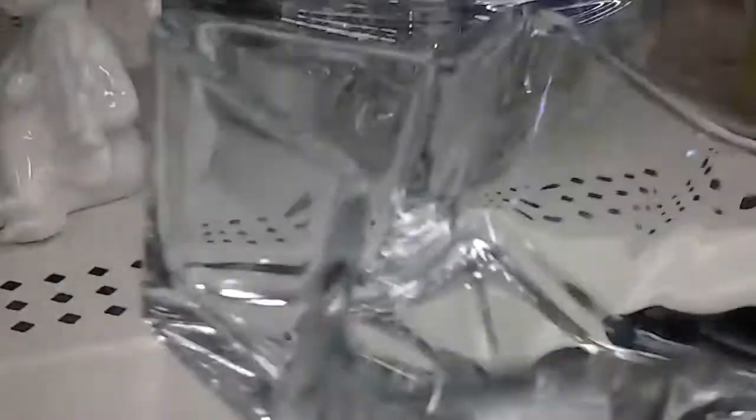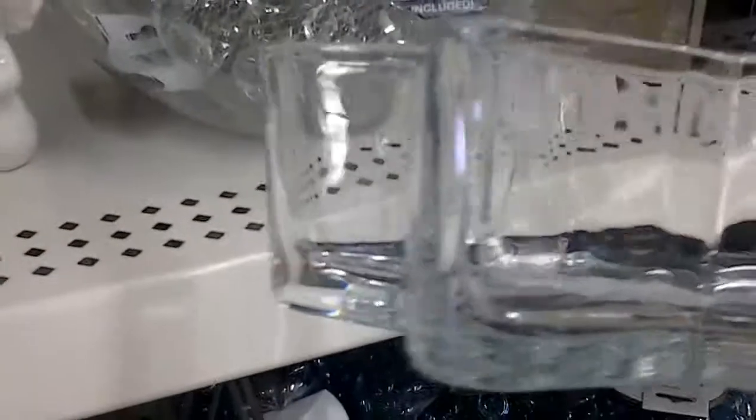I do like this here. I need something like this to put my lashes in actually. So I think I'm going to get this right here. Don't want to spend too much.